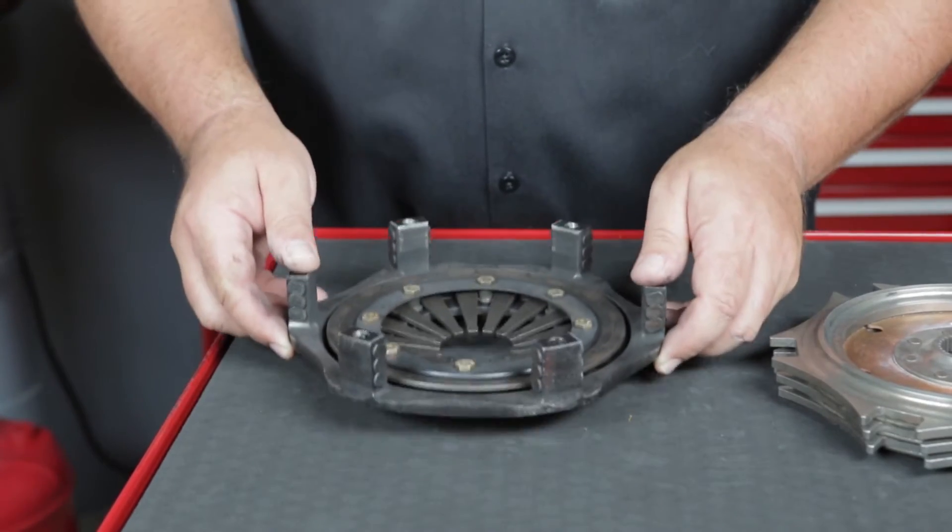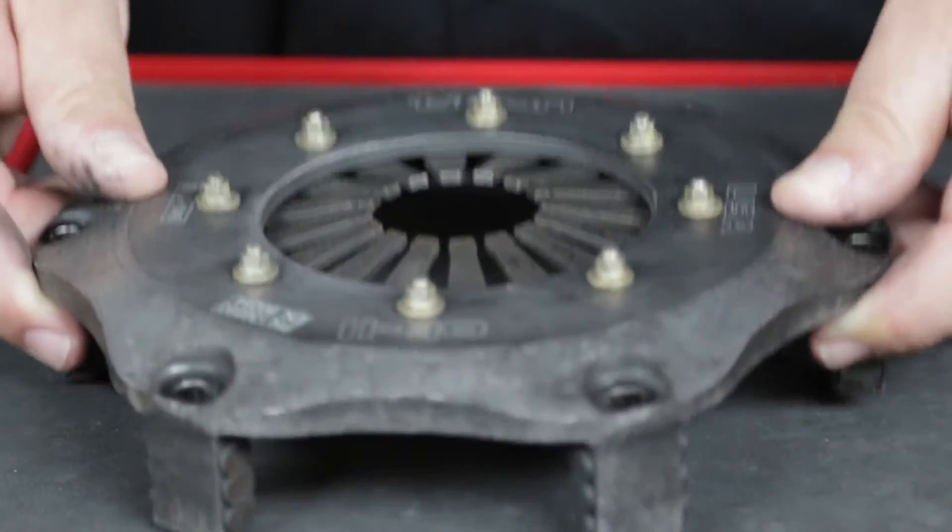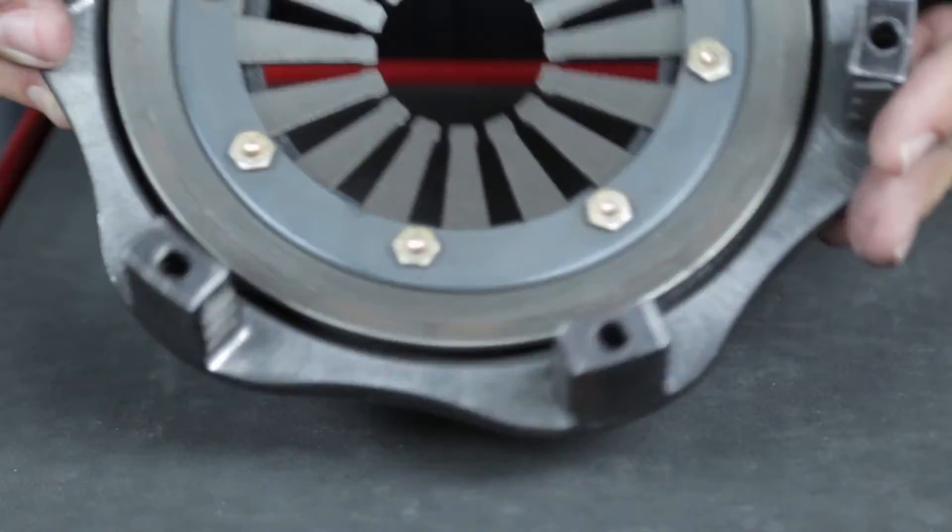Lightly tap the cover on the workbench and listen for any loose thrust buttons, which are an indication that the clutch has been overheated and should not be reused.